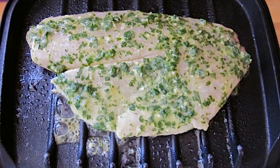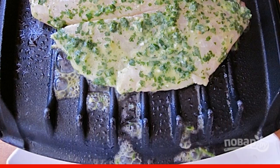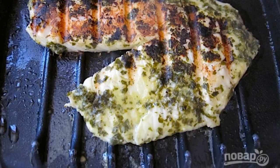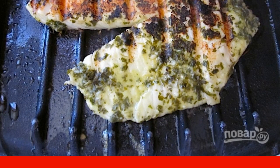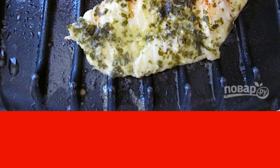Step 4: Preheat the grill — it will take about 5 minutes. Lay out the fish fillets. Step 5: Close the grill, fry the fish for 2 minutes, then carefully open and check. If you want a nice grill, fry for another 30-60 seconds.